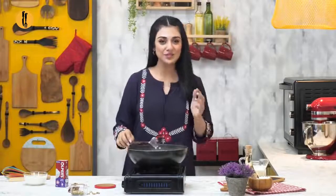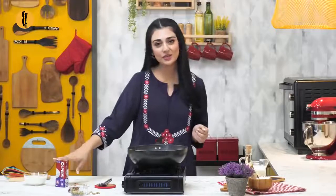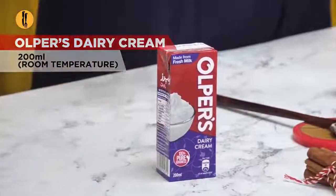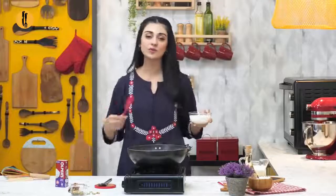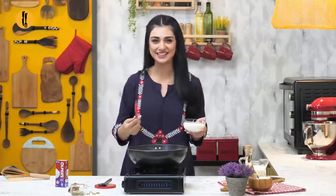Now the milk is reduced to half. I'm gonna add Orpuss Dairy Cream. And why do you know this cream? Because this cream is made from fresh milk. When it's soaked, it will make it more moist and creamy. So it will make every bite a delight.